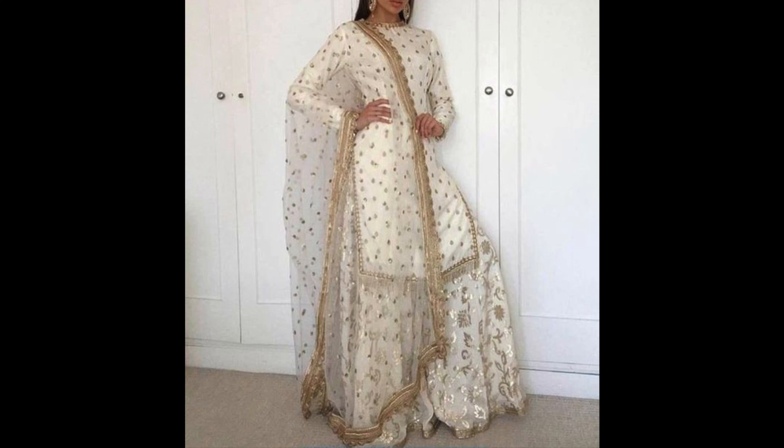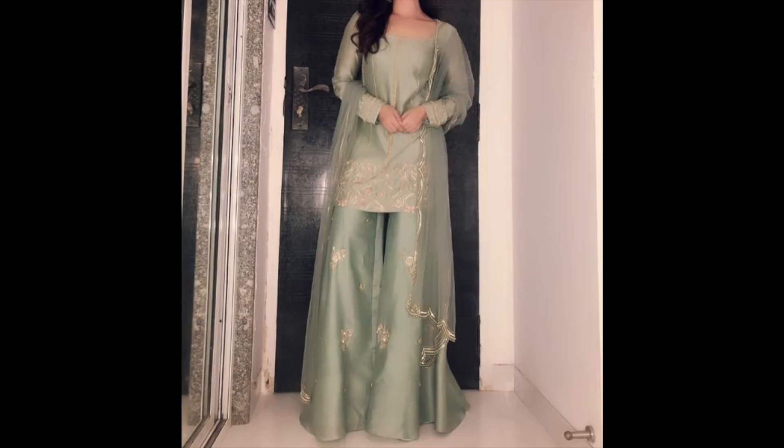Hey guys, I am Preeti and welcome back to my channel. How are you guys? I hope you are doing very well.